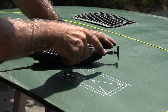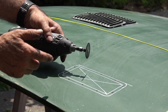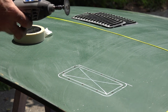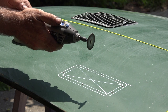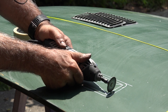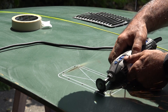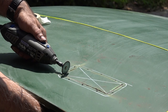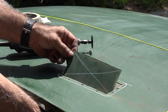To cut this out I'm going to use a Dremel with a very fine disc, but you can use whatever you want. I like this tool because it really does a good job. So let's see — we are done. Here we go.